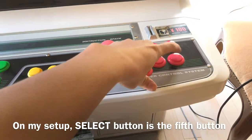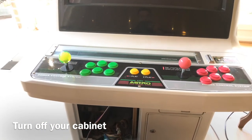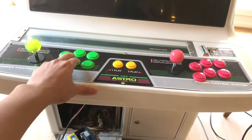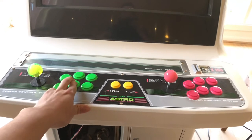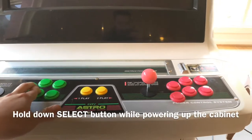Based on the tip I have: you have to turn off the cabinet, and while you turn it back on you have to hold this button until the logo appears, then you can release it. If you keep holding the button, you'll straight away be able to see the pick and mix menu. Let's see if it works.